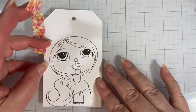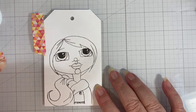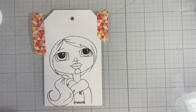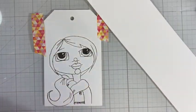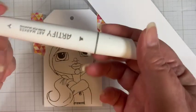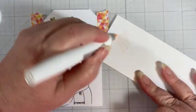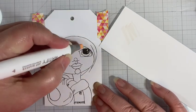The alcohol ink markers I'm going to use are from Artify — I got them at Creativation and they gave me a huge big box. I also wanted to bring in a piece of scrap cardstock just to test out my colors before I use them. They have a fine tip and a chisel tip on the other end. That's good for our skin tone, so we'll go ahead and start.